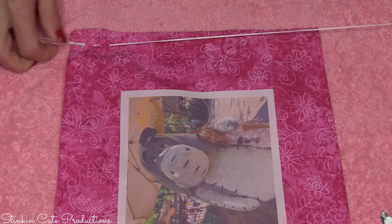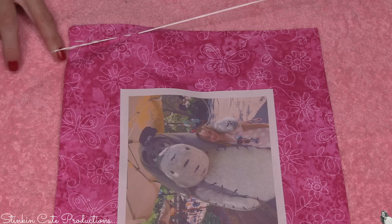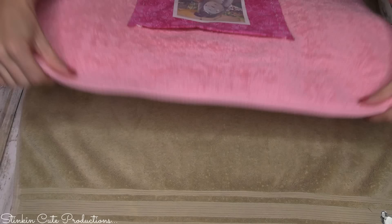I decided to go ahead and add some embroidery thread to the pocket as well, just to tie it in with the straps. Now don't fold your towel in half for this part because you don't want to stitch your two halves together — you want to make sure your towel is open. I'm just going to run this embroidery thread down three sides.